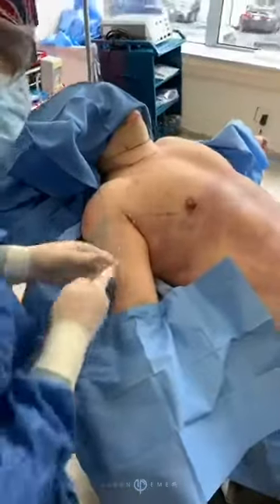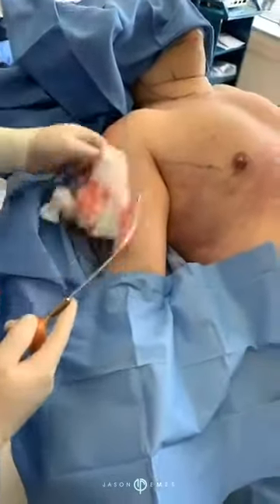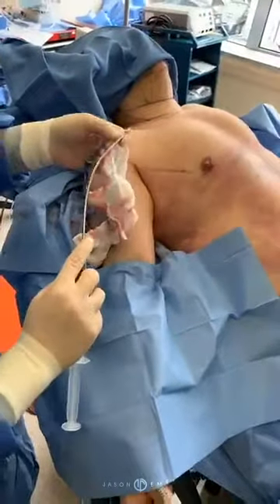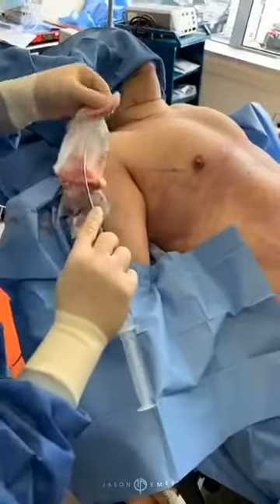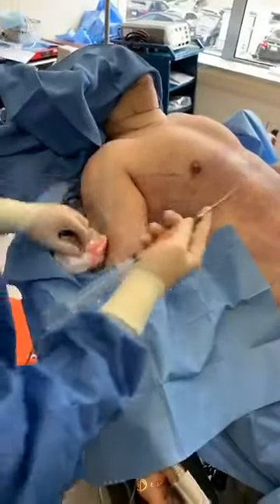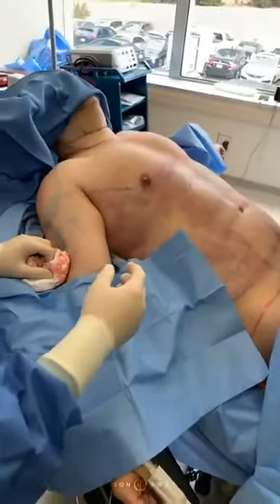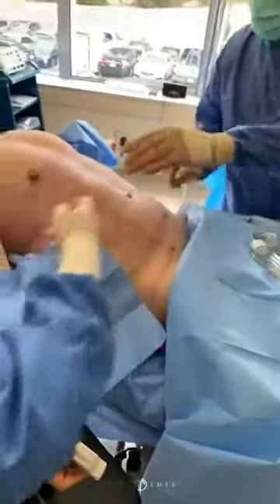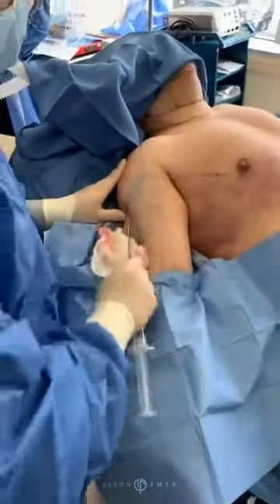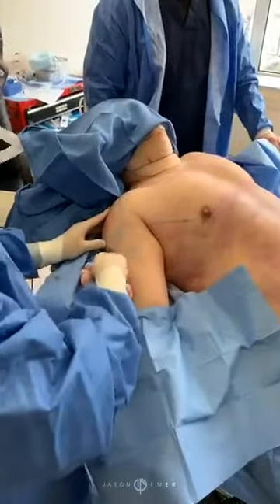You can see already the roundness that's been developed in the shoulder. Men have more fibrous fat, so you can see that here. I'm going to remove that fibrous portion — that's not the stuff we want in there. We're going to go back in and make it look like a superhero.